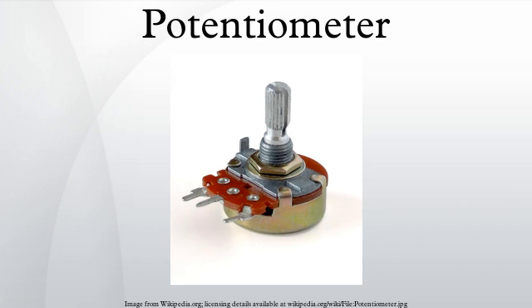Potentiometer construction: potentiometers comprise a resistive element, a sliding contact that moves along the element making good electrical contact with one part of it, electrical terminals at each end of the element, a mechanism that moves the wiper from one end to the other, and a housing containing the element and wiper.